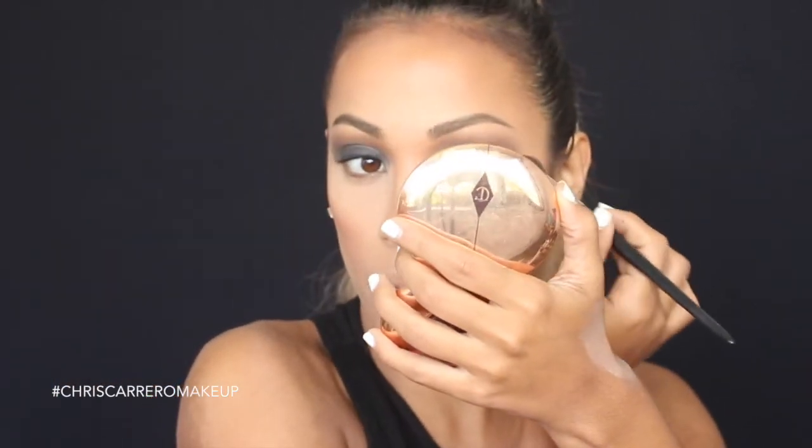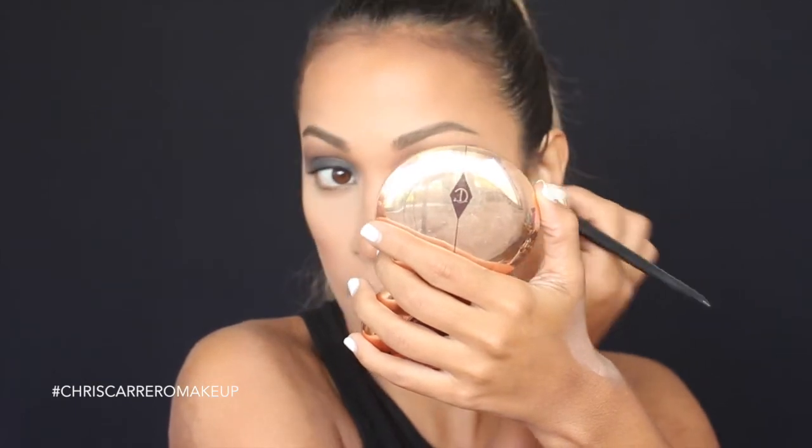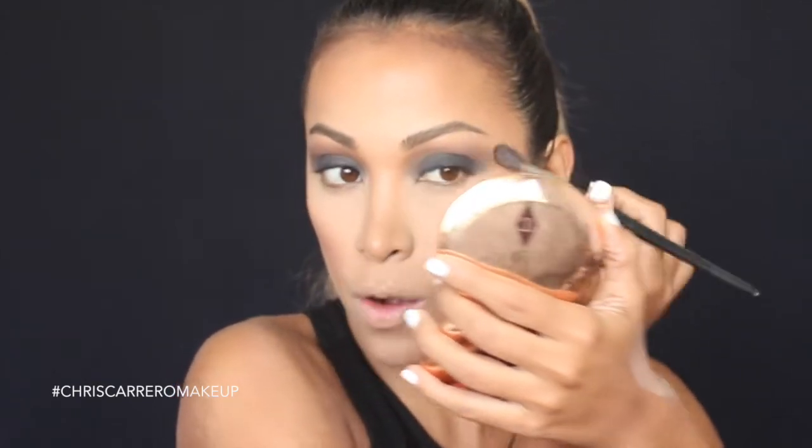One of the things that most caught my attention about his work is how he builds the eyeshadow in stages — it's not just applying one color and done, but slowly constructing the look. Among other products, he strongly recommends these Juvia's Place palettes. I had seen them online before but bought them after his course, and they are wonderful to work with because they blend very easily and the shades are very, very pigmented.